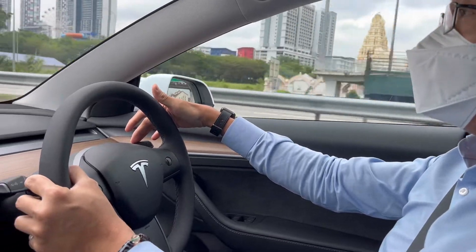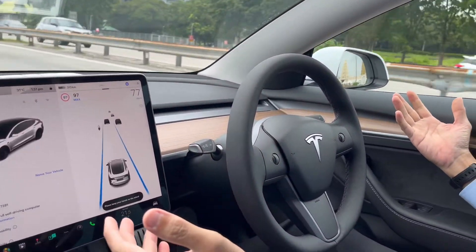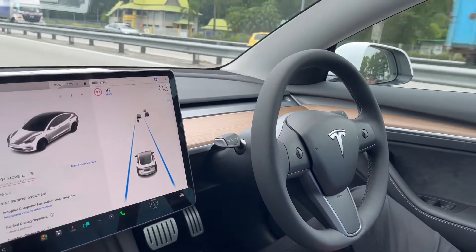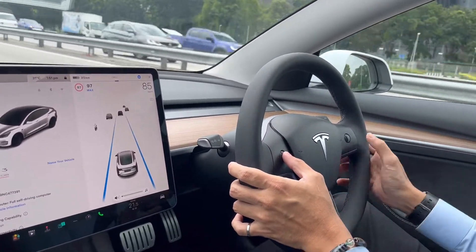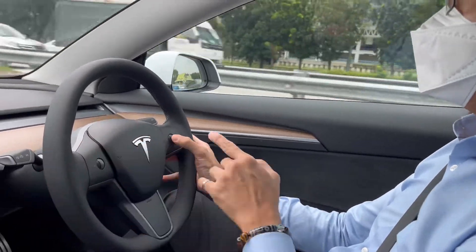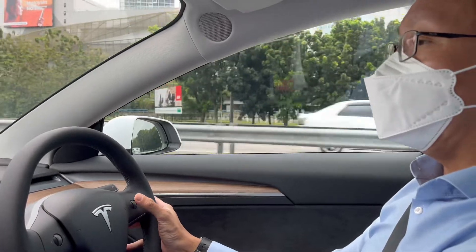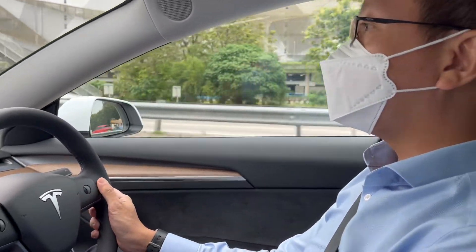Now I'm going to activate the autopilot, so the car should drive by itself. Of course I can adjust the speed — I'll maintain it at about 90. The vehicle in the front — I'm not sure how the distance can be adjusted.